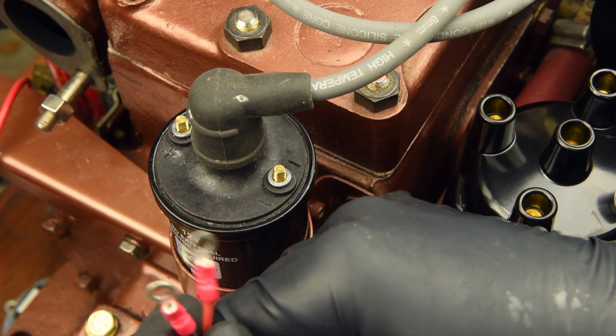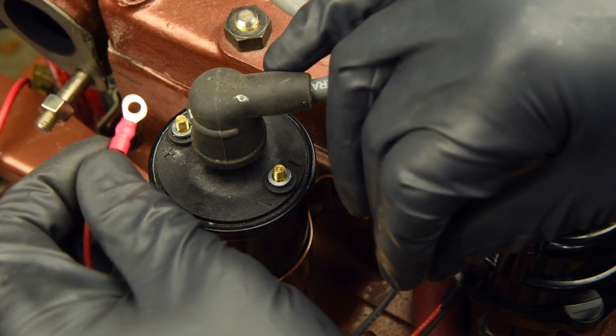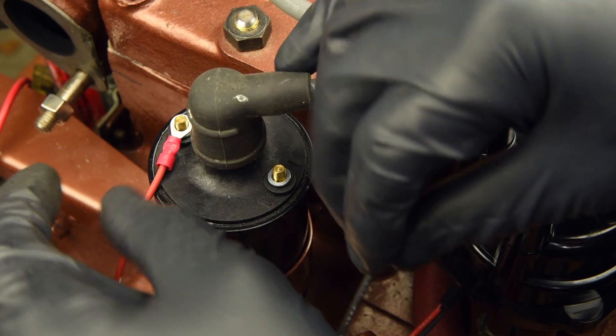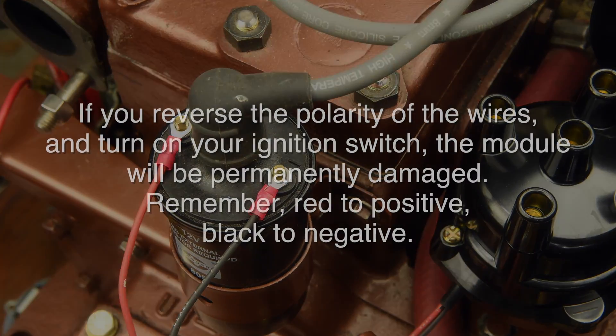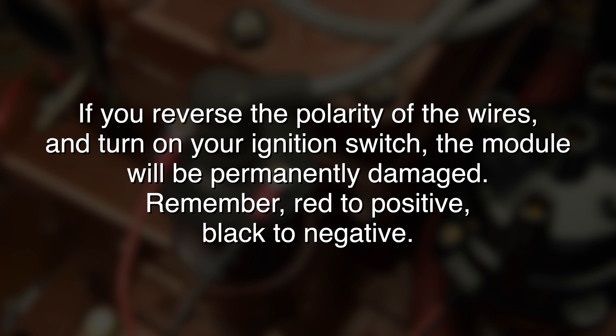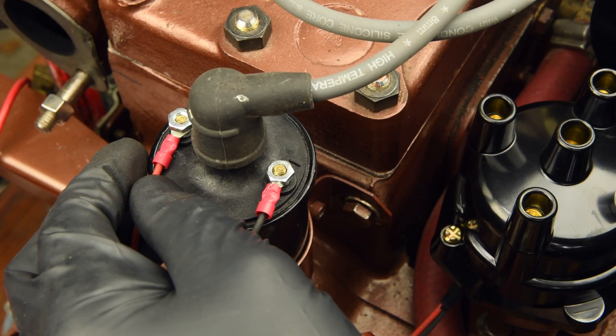Of all the steps in this project, this is probably the most critical. Attach the wire leads to the coil — red to positive and black to negative. If you reverse the polarity of the wires and turn on your ignition switch, the module will be permanently damaged. Remember: red to positive and black to negative. Reinstall your coil terminal nuts and tighten.